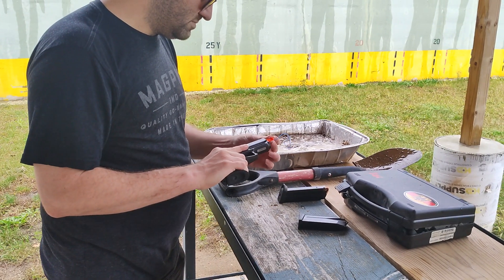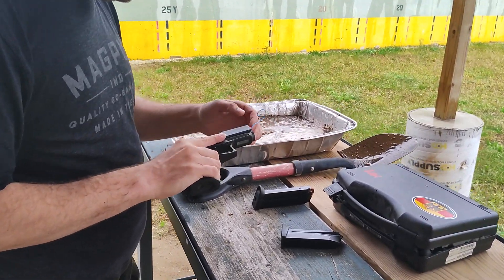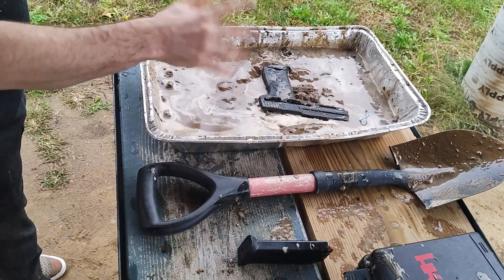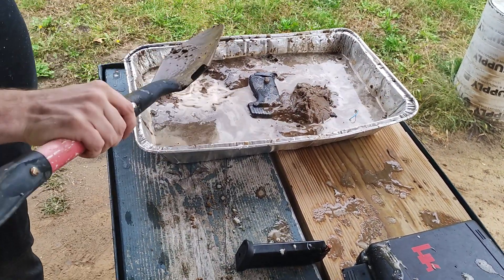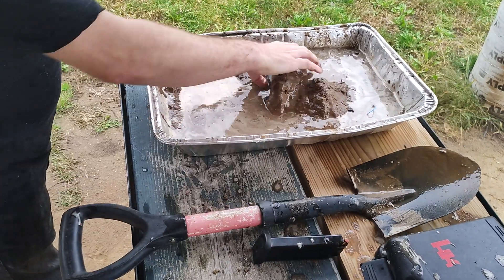Plug the bore. Here we go — we'll give it a drop, we'll give it a flip, we'll cover it and recover it.